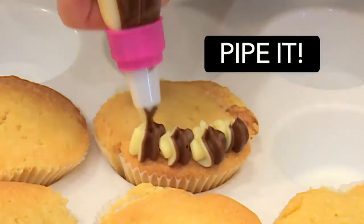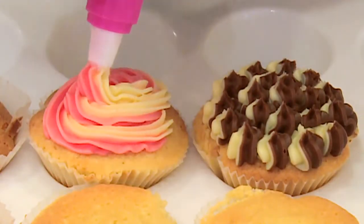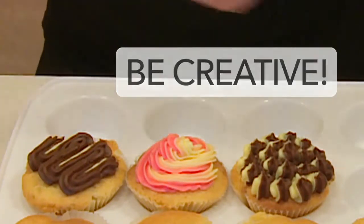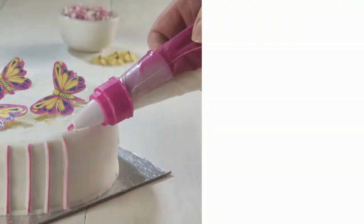Now when you pipe it, you get some lovely two-tone effects as easily as that. Be as creative as you want with your designs — they'll always look better when they're in two colours. Express yourself and impress your friends with a two-colour icing bag.